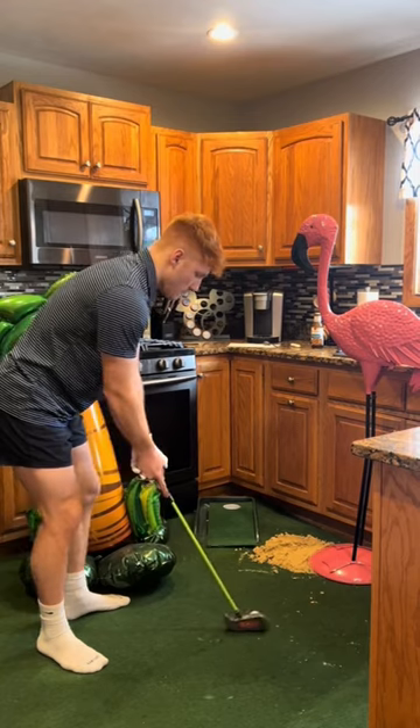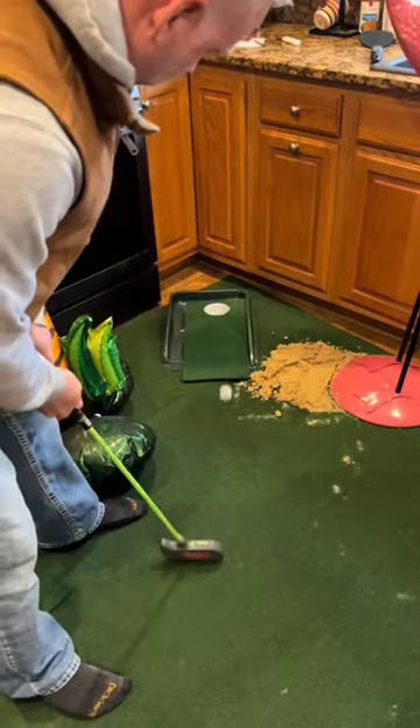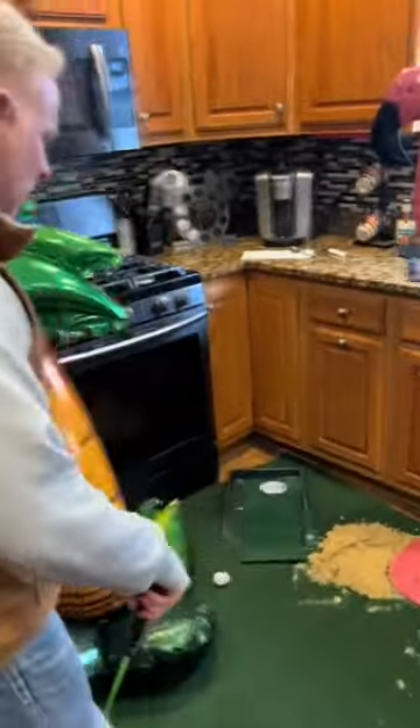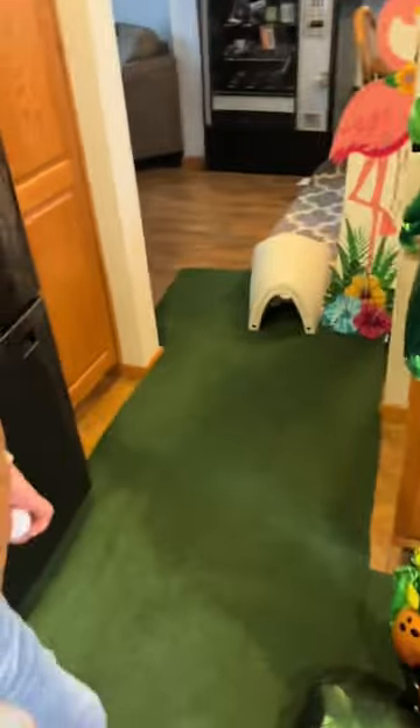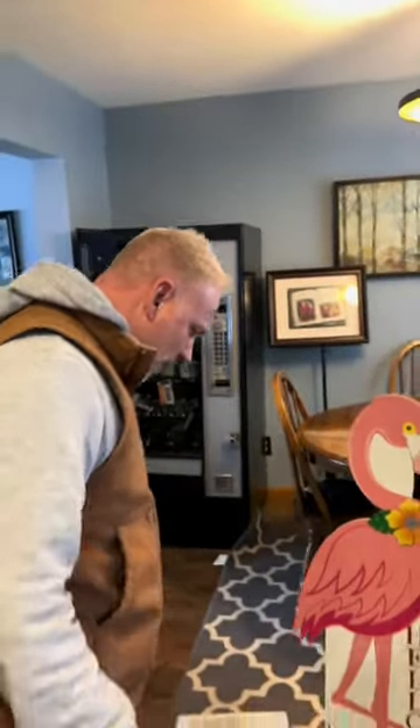Dad comes home: 'What's next? Oh, is that the urinal?' 'Yeah, don't miss.' He looks around and says the pink flamingos remind him of the trailer park he used to live in.